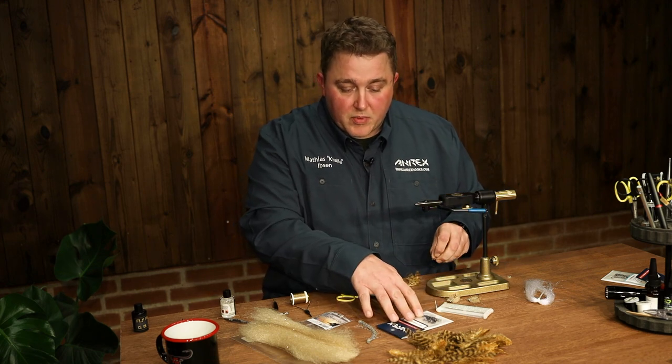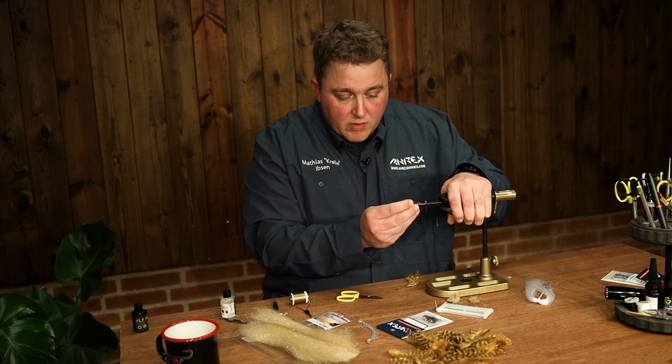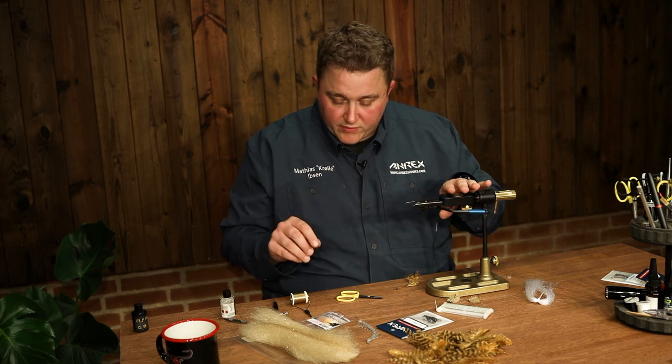We're going to tie it on the brand new NS-105. It's a barbless streamer hook and it's very well suited for these kinds of flies.